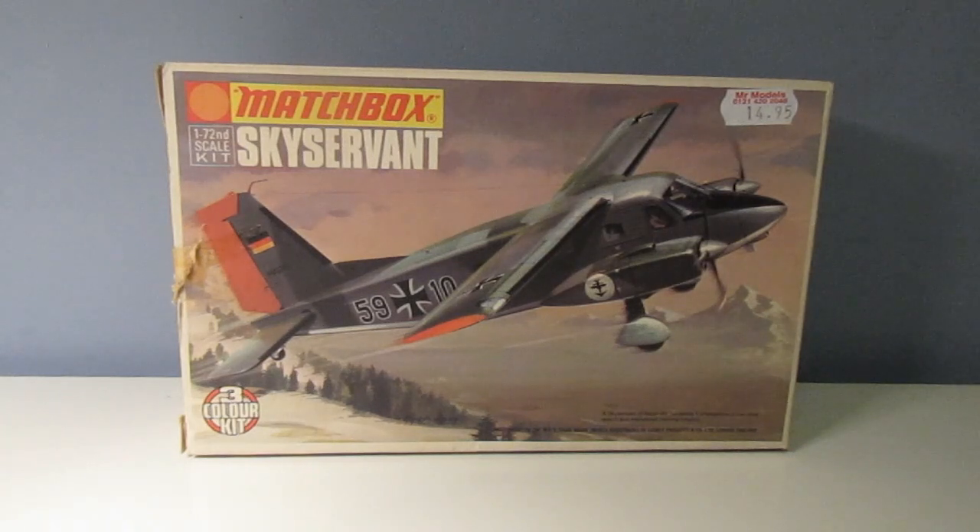Hi everyone, thanks for joining me for another Matchbox Monday. Something different this week - I've actually got a Matchbox box kit. Quite excited when I found this one.